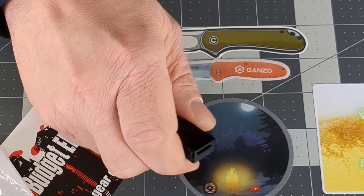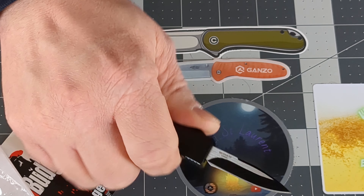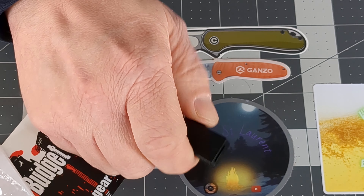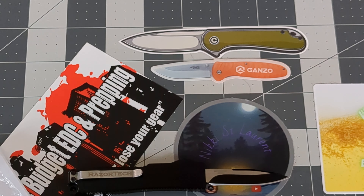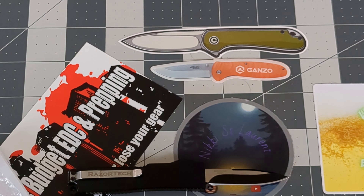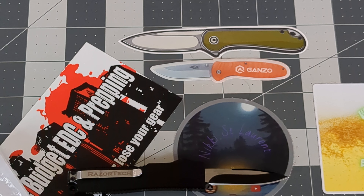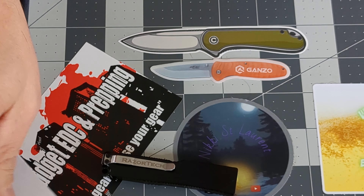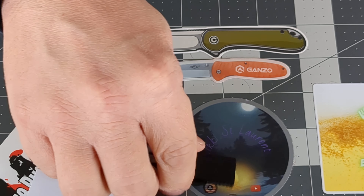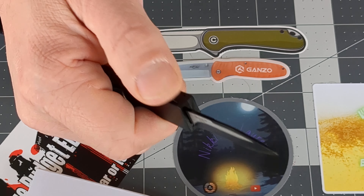So if your curiosity is killing you and you want an out the front knife, give it a go. It raised my expectations. I was expecting the thing to come in parts and pieces in the box. It did take forever to get here — it was almost two weeks, even though it's Amazon and it wasn't Prime. But yeah, give it a go. It's a cool little adult toy.